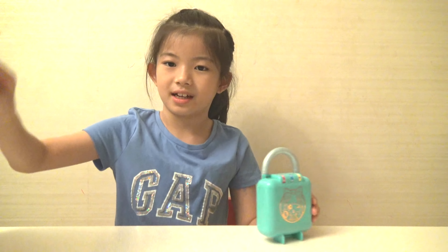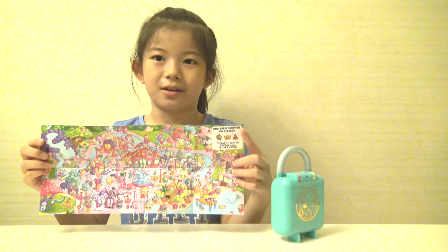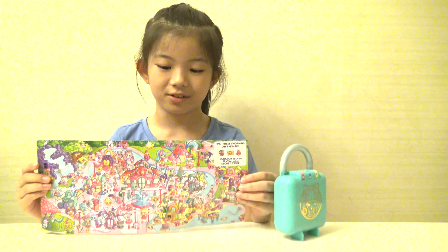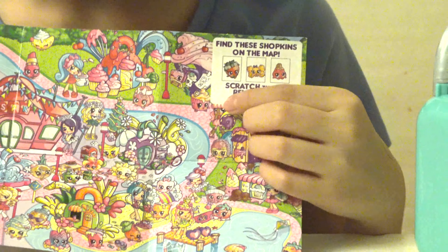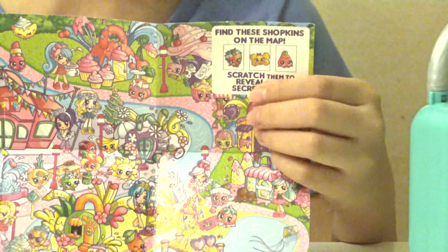Here it says we are supposed to find the Shopkins that we are told to and scratch them out to get the secret code. So over here we have to find the 3 Shopkins and scratch them out. Are you ready to scratch it out?